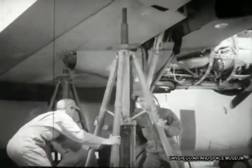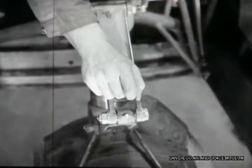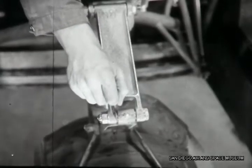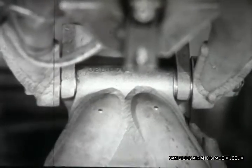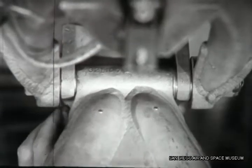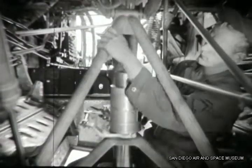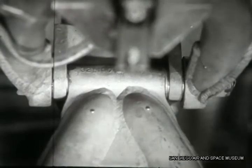Now for a check of the nose wheel clearances — this is where the strain of landing shows. There should be no clearance in the scissors; the thinnest feeler gauge shouldn't enter. And for proof that there's no binding, just think back to the perfect extension of the oleo when the airplane was jacked up. No clearance and no binding in the upper V strut. It's also checked for cracks, dents, and alignment. Better check the inner fittings too — no clearance, no binding.